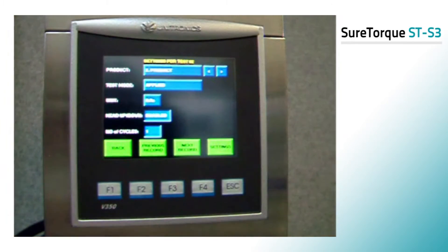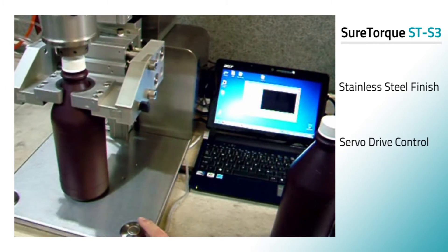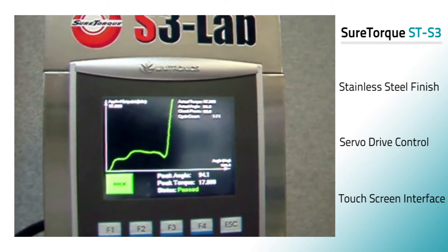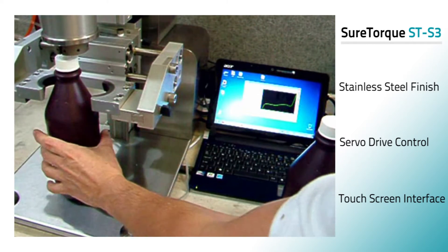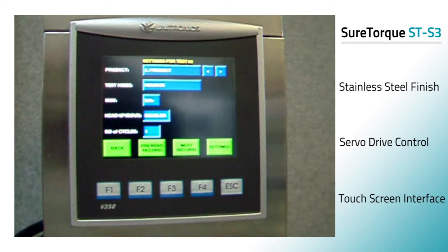Constructed with a stainless steel enclosure, the SureTorque STS3 Cap Torque Analyzer is ideal for corrosive or industrial environments. This highly accurate and robust unit offers faster cycle times with its servo drive control while providing quiet operation and a touch screen interface.